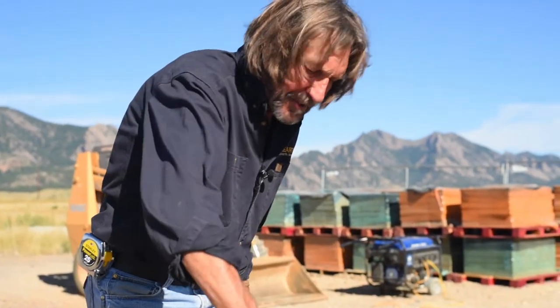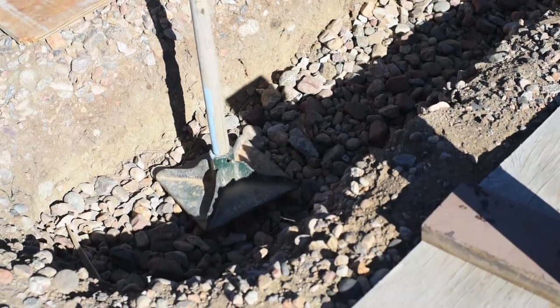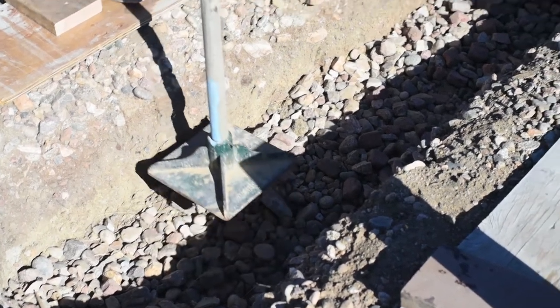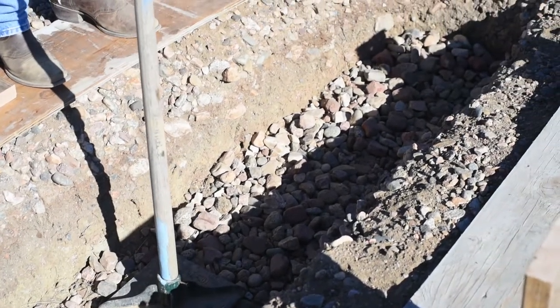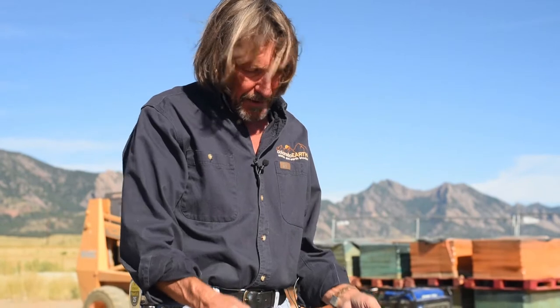We're going to compact our gravel today with this little hand compactor. If you have access to a mechanical one, of course it's a lot easier. If you have a choice between a thumper jumping-jack type versus the plate compactor, the plate compactor is better in the trench because the whacker has a tendency to kick things up on the side, whereas the plate compactor keeps it small. You put your rock in about 6 to 8-inch lifts, compact it, then another 6 to 8-inch lift, and compact until we get up to grade.